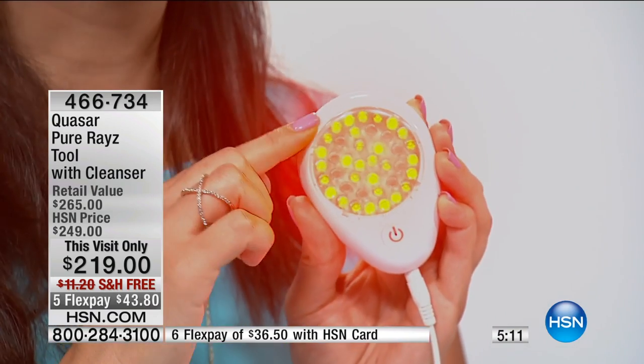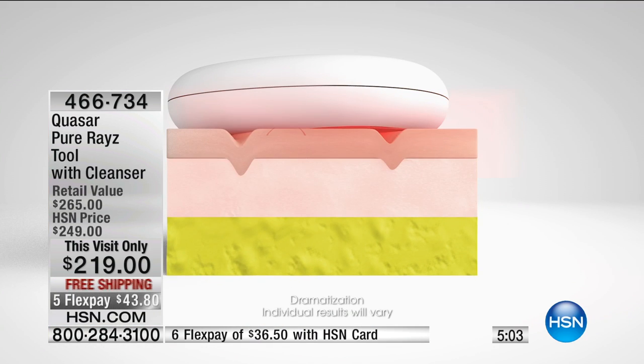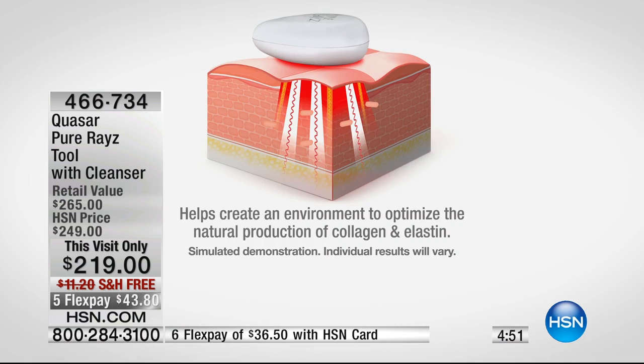In here you can see the 40 different diodes of LED light — four different wavelengths: amber, red, super red, and near infrared. Every single one of those targets a different layer of your skin, down where your collagen is, down where your elastin is. It's doing it painlessly — it's actually very comforting and very warm. It helps create the environment to optimize the natural production of collagen and elastin. Collagen and elastin is what keeps us young, what keeps us looking fresh. If you're starting to see new wrinkles pop up, this will help. It will also slow new wrinkles from coming in because our skin is getting older every day.